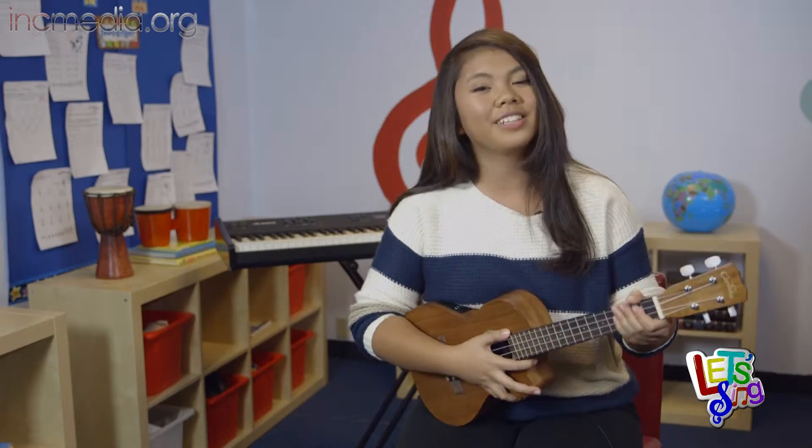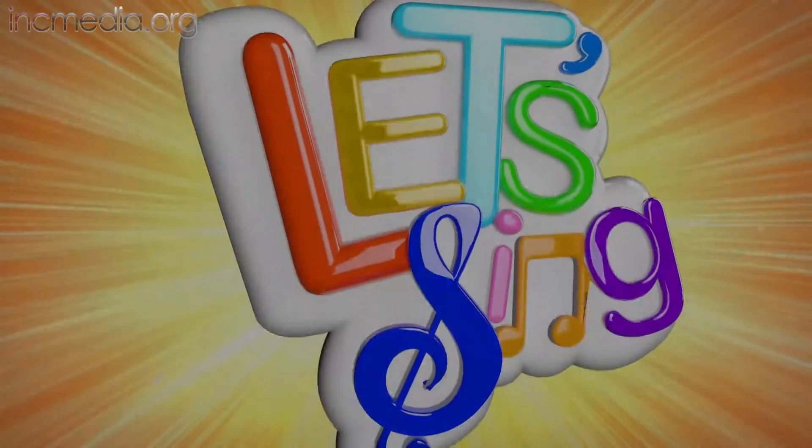And this is how you play the Let's Sing song My Family on the Ukulele. Thanks for playing with me. Let's sing. Yeah, let's sing.